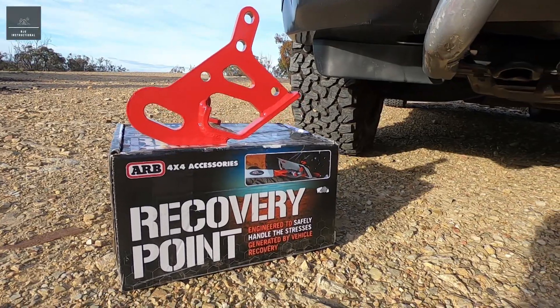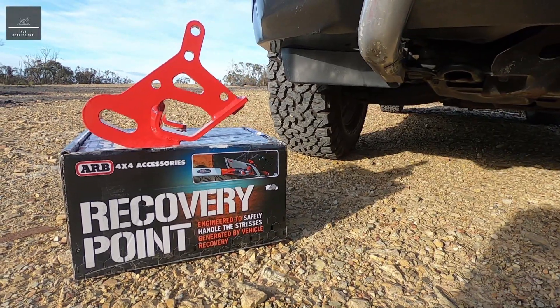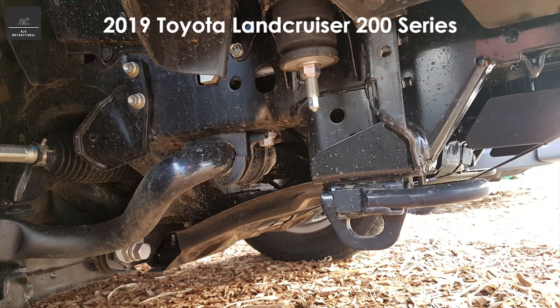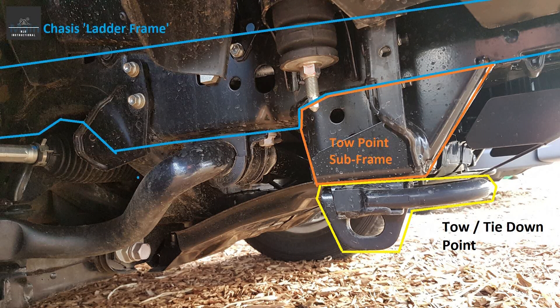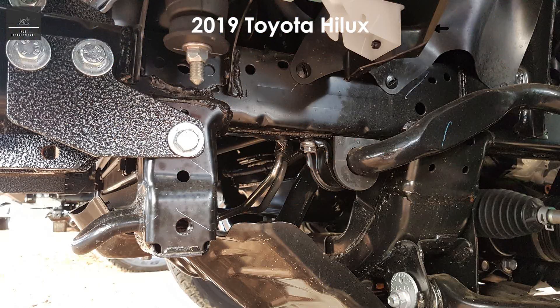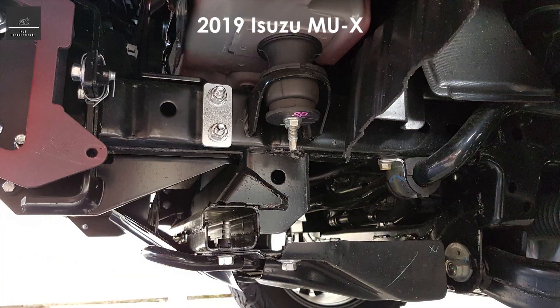In this video we will cover four-wheel drive recovery points. Most four-wheel drive vehicles today are fitted with factory tow points. These factory tow points are typically welded or bolted to the vehicle chassis or framework and are primarily used to secure the vehicle during transportation, for example on a ship or truck.